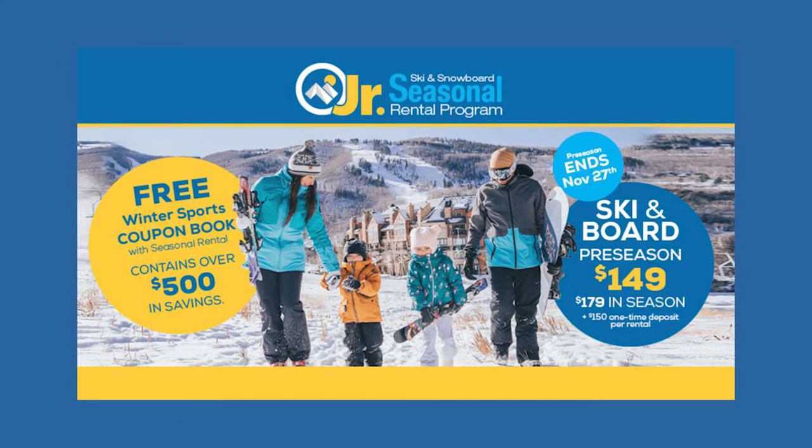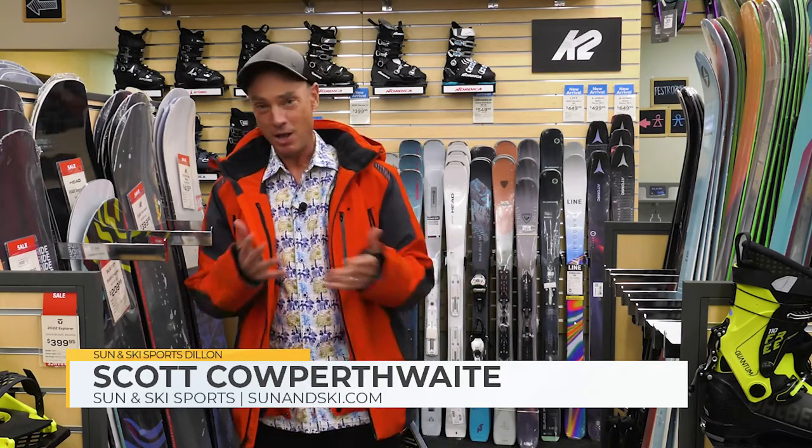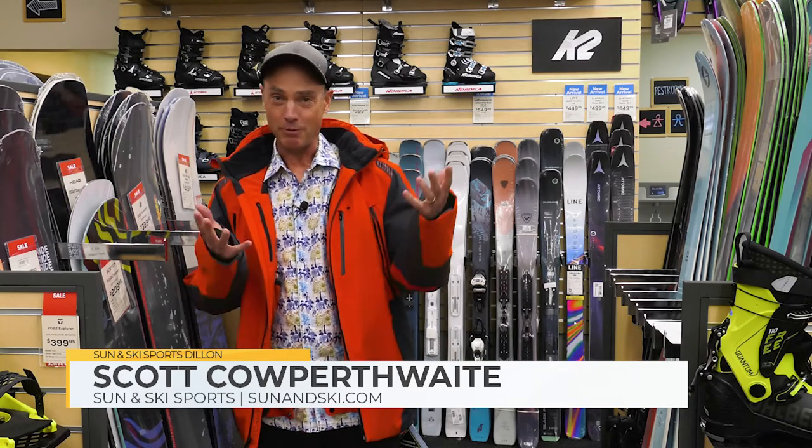$150 — it's a great deal. Get in here to Sun & Ski, the Dillon store, and you can hit up the Avon store as well on the website. Sun & Ski right at the bottom of your screen — more information there. We'll see you here. Get ready for an awesome winter.